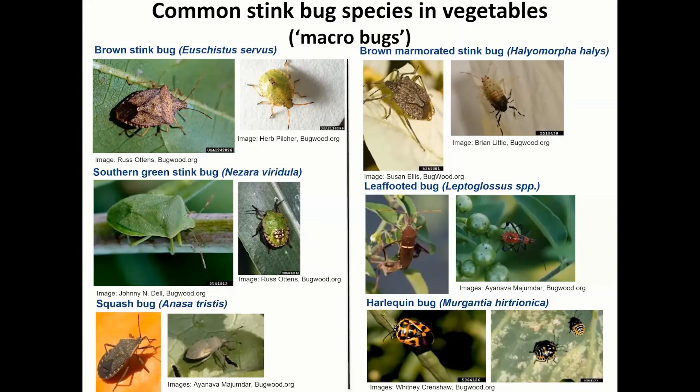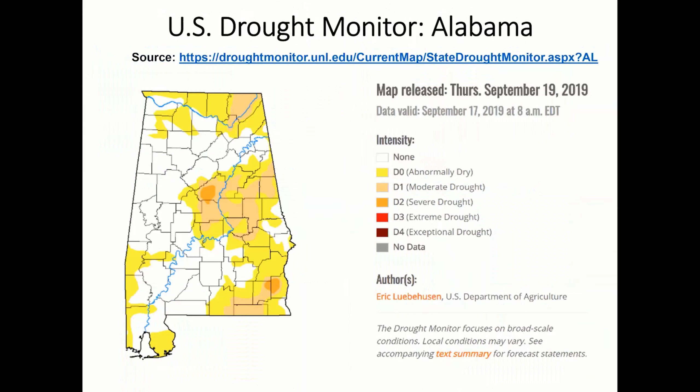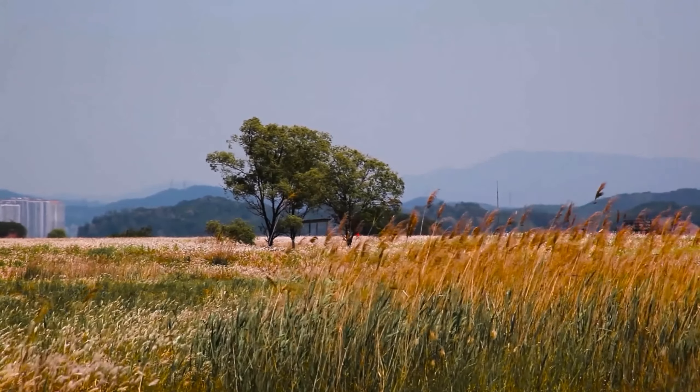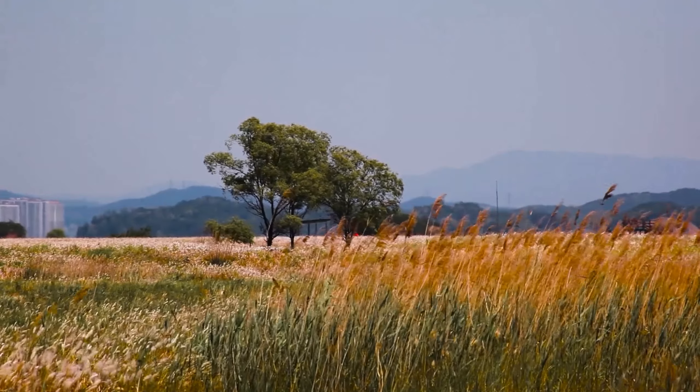But why are they so prevalent now? Dr. Majumbar of the Alabama Extension Office had this to say: We had a drought last year — what we're calling a flash drought — because we did not have a season-long drought. We had a major reduction in rainfall towards the end of August and September, almost complete loss of rainfall, and temperatures were extremely high back in 2019.